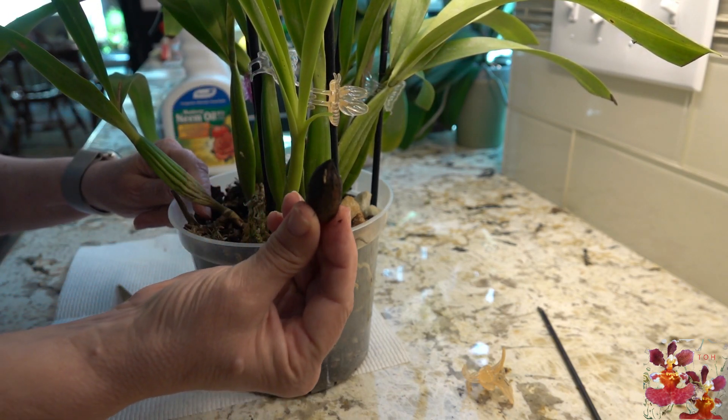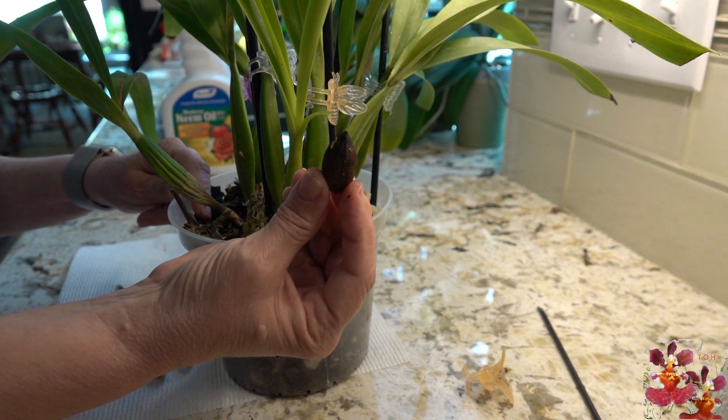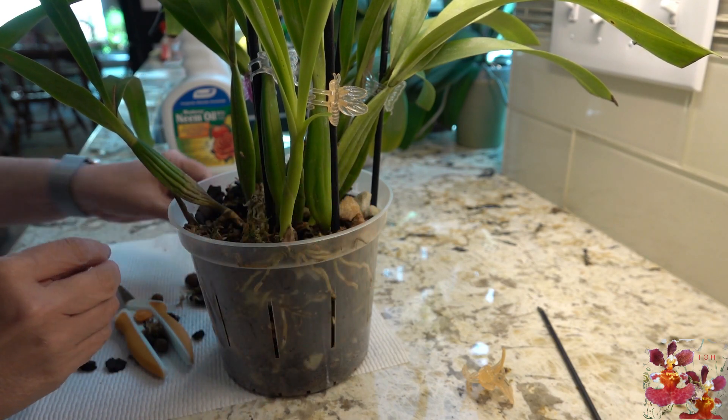Look what a squirrel did — a squirrel buried a pecan in the media. That's what you get when you grow your orchids outside.